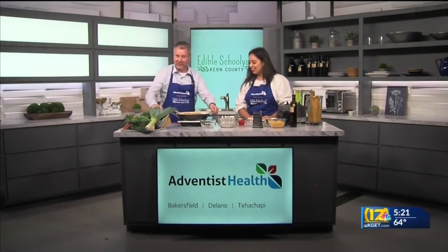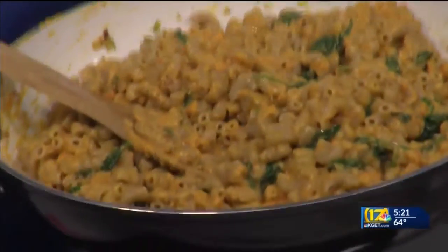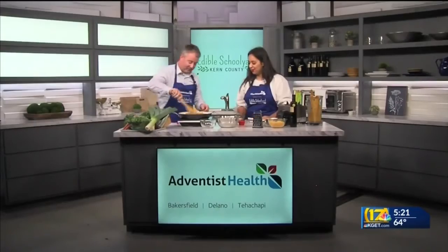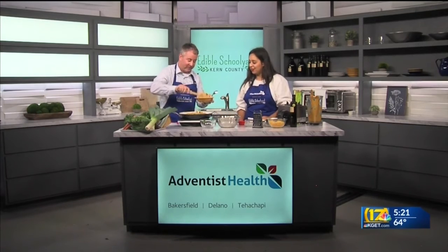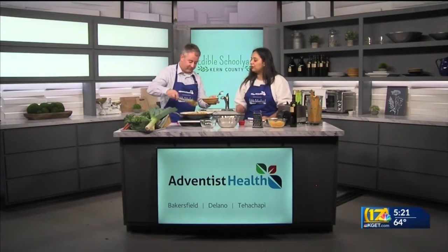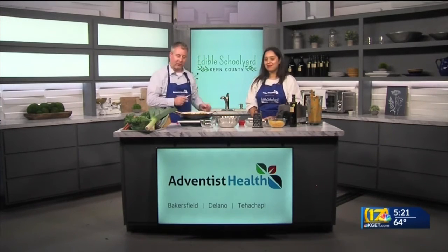That looks delicious. Every week I get inspired by this — I'm going to have to make this maybe this weekend. The spinach just kind of melts into it, so it really adds a nice little texture. You may be wondering what we do with the extras we cook here — I just got a text message: bring the leftovers downstairs.